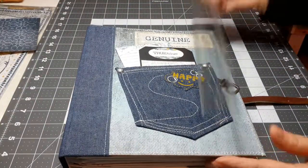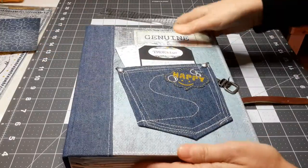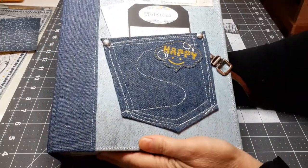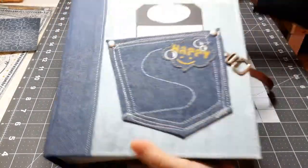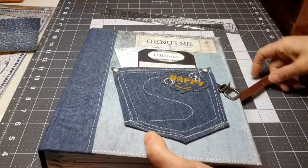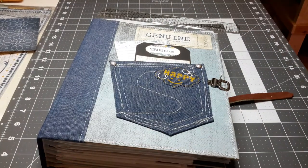This album measures ten by eight — eight by ten. So it's a nice, thick, sturdy album that's going to last you for generations to come. Head over to my Etsy shop — there's only one. If you have any questions, convo me on Etsy. Thanks, bye-bye.